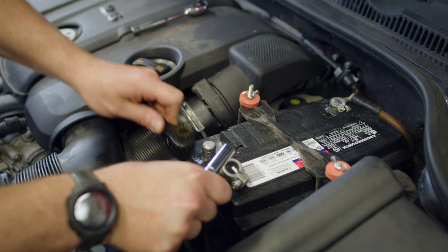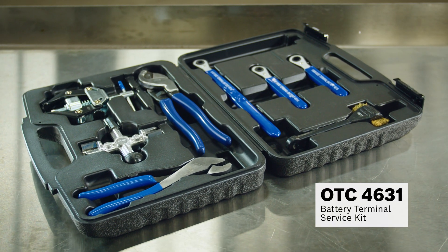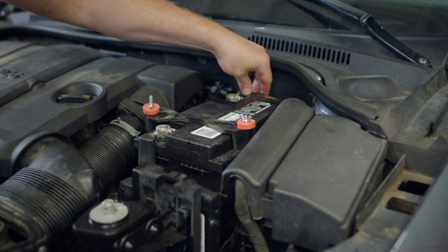Before we can test anything we need to clean the battery terminals. We do that with the OTC4631 battery terminal service kit. We also verify that the terminal connections are tight.